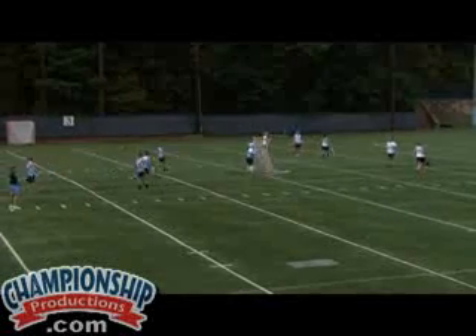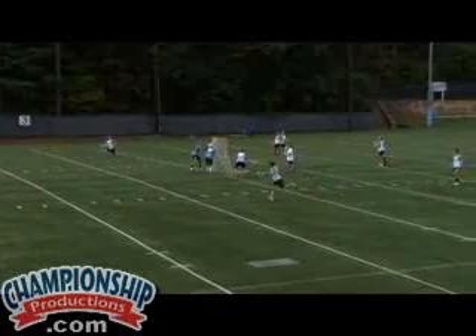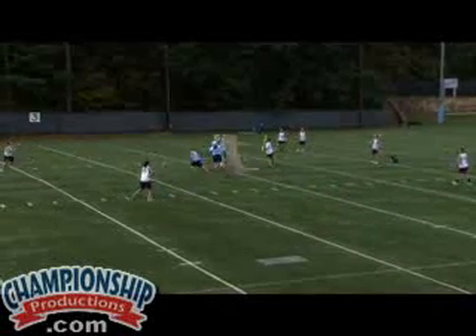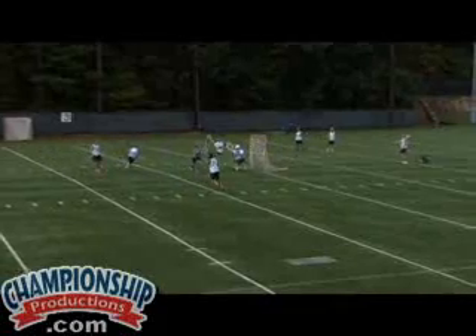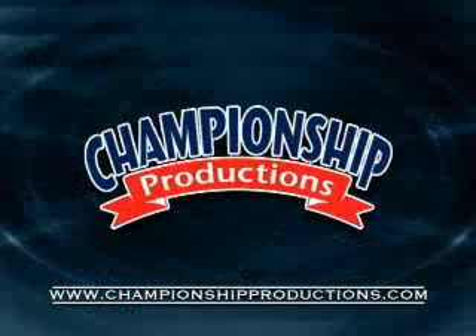Good readjustment of your positioning, Sarah. Work the defense from behind. Both wings are wide, giving us an opportunity for a good shot. Well done.